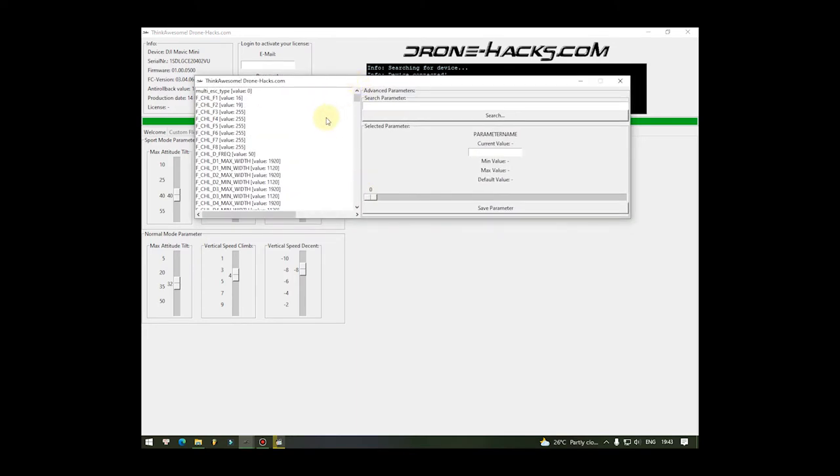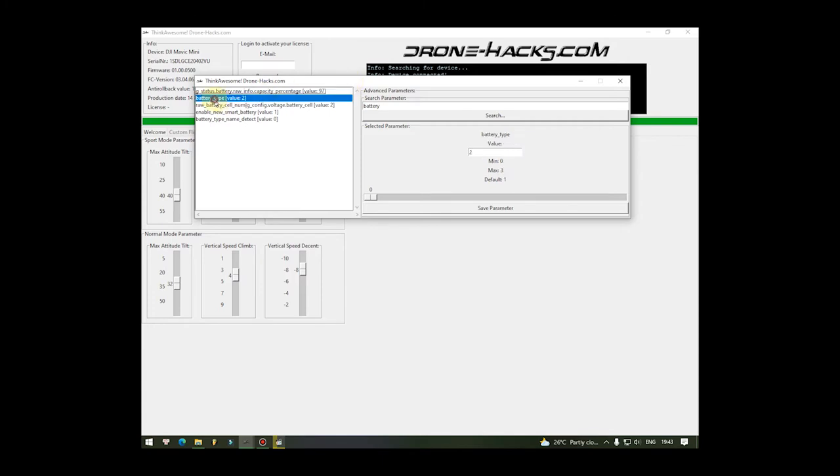Anh em sẽ cần tìm tới một giá trị rất quan trọng trong phần Advanced Parameter này. Anh em bấm vào ô search, gõ từ khóa là 'batteries'. Anh em quan tâm tới thông số Battery Type nha. Mặc định của nó sẽ là default - nó sẽ là 1. Ở đây anh em có thể chỉnh được là 1, 2 và 3.